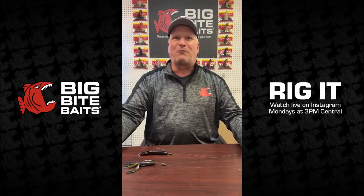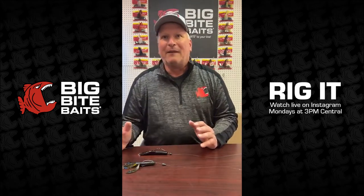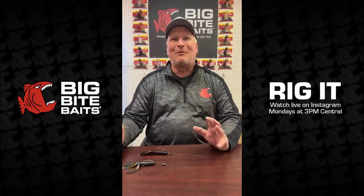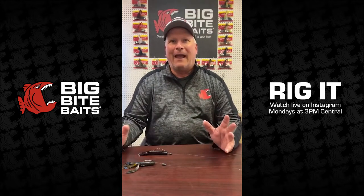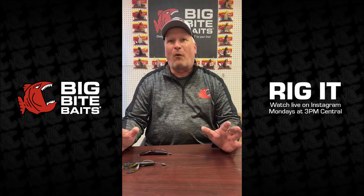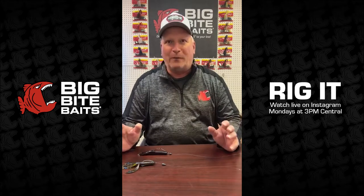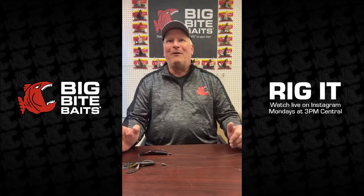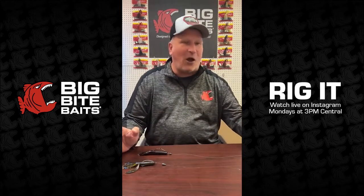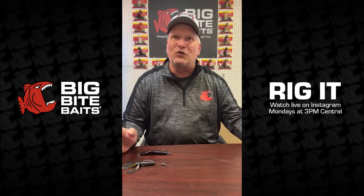Let's talk about the bait for the day. It's spring of the year, and I know here in Eufaula, Alabama, the lake looks like red coffee, which always happens about this time of year invariably. There's a bait that I really like to use in the spring that works really well in that muddy water, especially if you're fishing shallow — and that's our craw tube. It's one of the best kept secrets that we have at Big Bite Baits. I thought today I might just talk a minute about the craw tube and some ways to rig it.